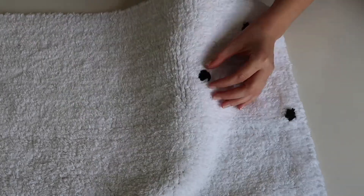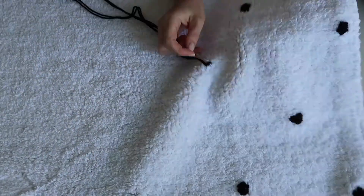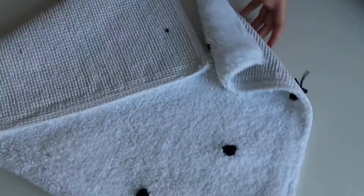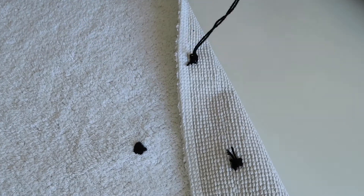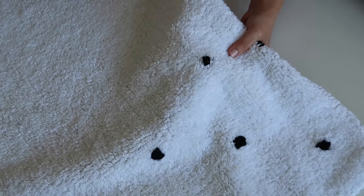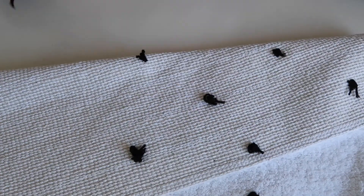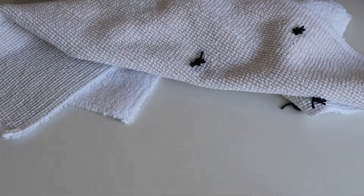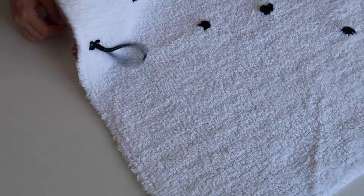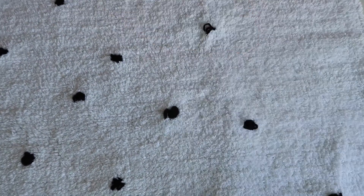Also guys, this needle is really sharp so when you're pushing it back through just make sure that your fingers are out of the way so you don't accidentally stab them. The other thing I did to achieve this effect with each dot is I didn't pull the thread all the way back through, so it kind of gave it a bit of a 3D tufted look, which is the look that I was going for.